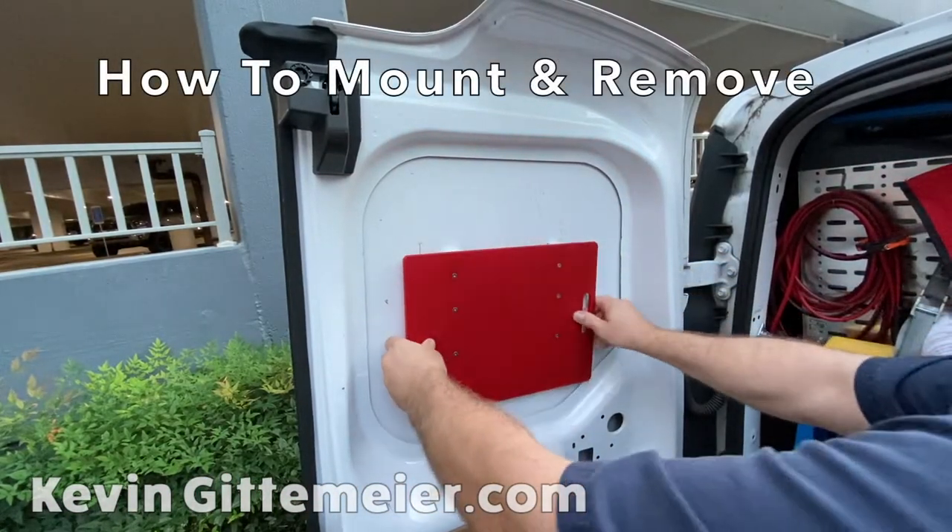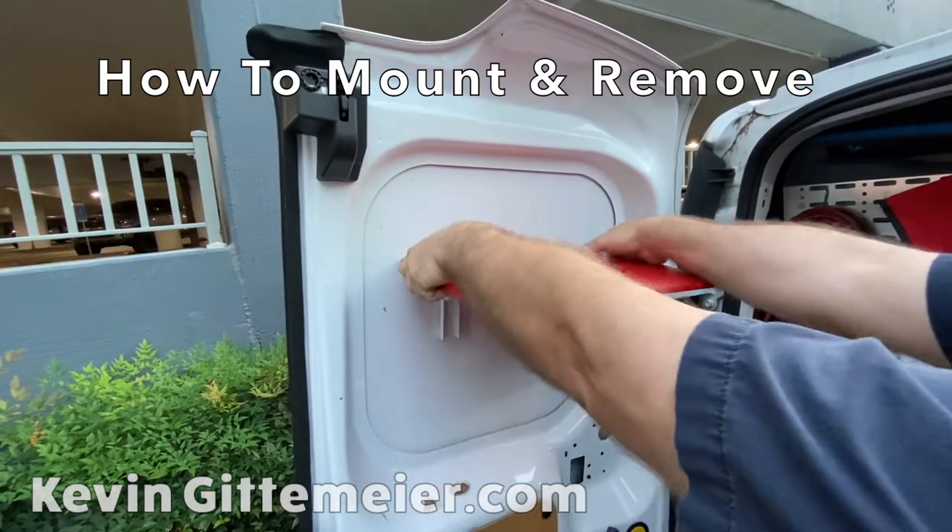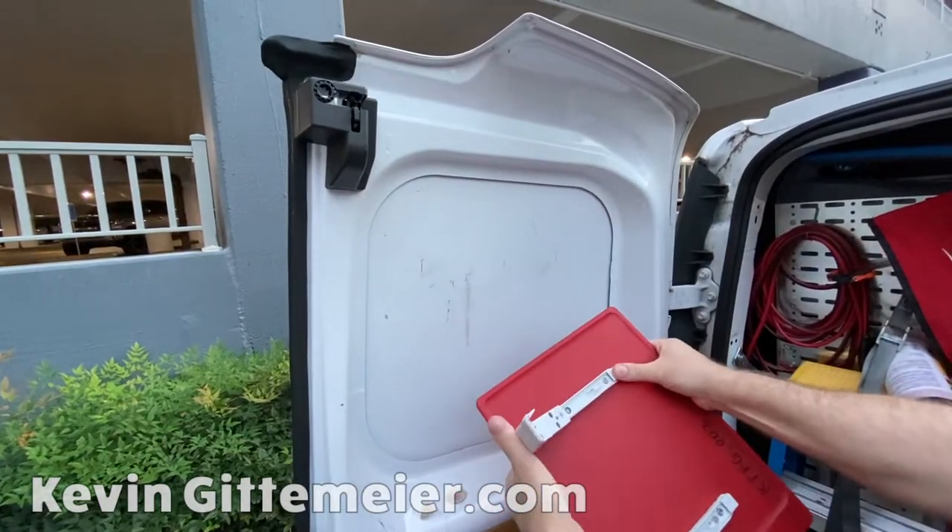Top first, down, locks. To remove, just grab it and pry downward, and then close it up.